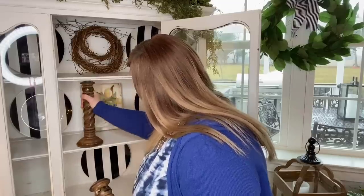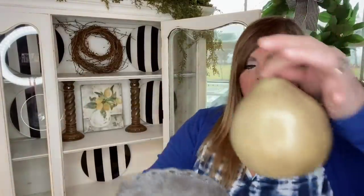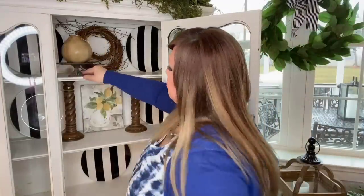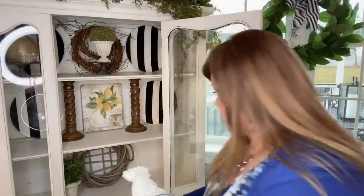I got these two candlesticks at Goodwill and I'm going to stick them in on either side just to add some brown. Up top in this little corner, I've got a little pedestal and a pear — I'm going to set the pear on the pedestal and stick it right here in this little window area. Down below I'm thinking I want to add a cute little basket and a little topiary.